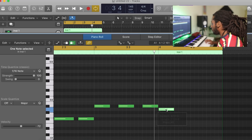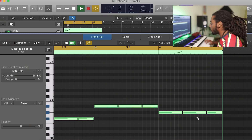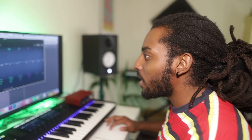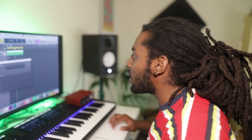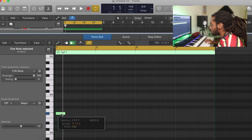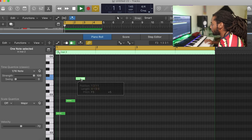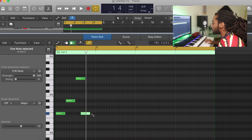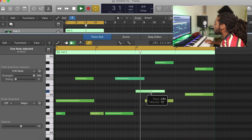I want to raise the BPM to something kind of fast, like 145. I'm going to pencil in a quick bass line first. I'm just going to EQ it a touch because I don't want it to be too bassy — I'm going to add a bass later on, so I don't want it to take up too much space there.